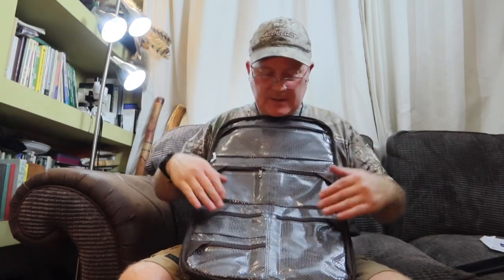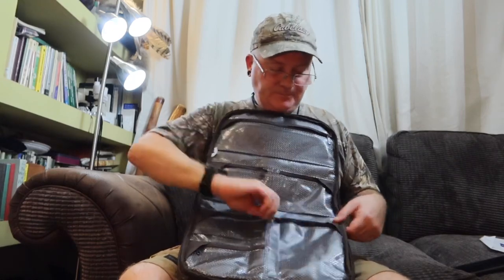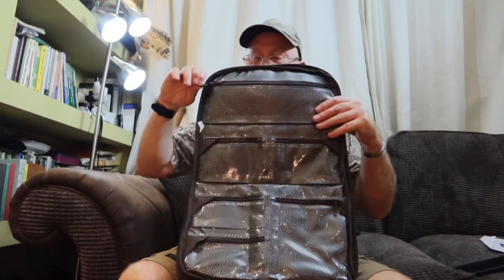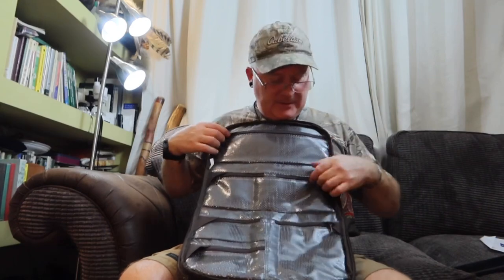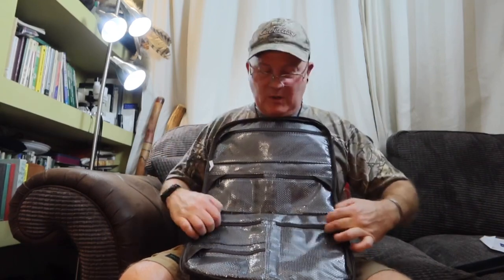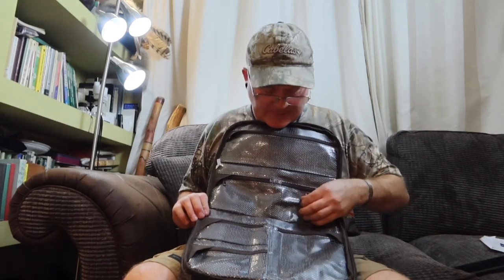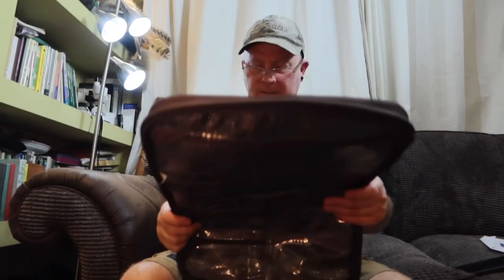There are two small pockets here, another larger pocket on this side, and two smaller pockets here — so all my cables, charger, and bits and bobs will go in those pockets. Really nice feature. I'm not easily impressed, but that's impressed me. They've really sourced their materials well here.